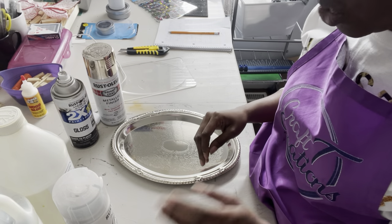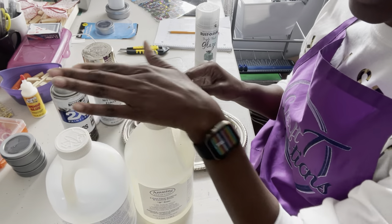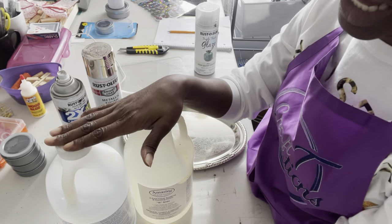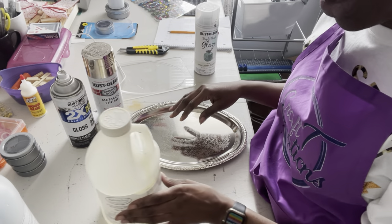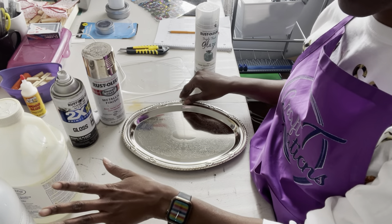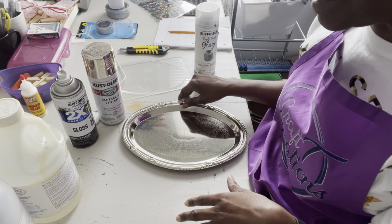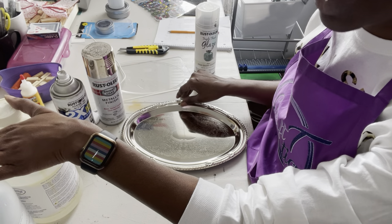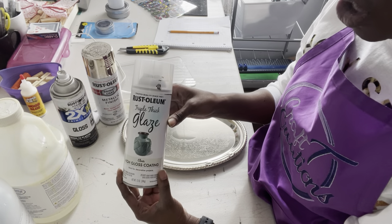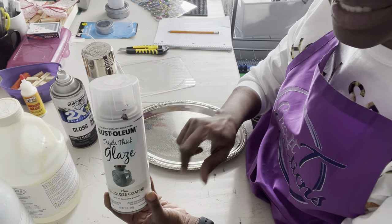Those that know me know I swear by my Alumilite. The Amazing Clear Cast is the epoxy that I use and I'll put a link in the description. If you don't choose to use epoxy — and a lot of people aren't comfortable with it — I do use gloves and an N95 mask when using epoxy, though it's not an absolute requirement for this type. You can also use triple thick glaze, a spray-on type. I still wear a mask and gloves for that as well.